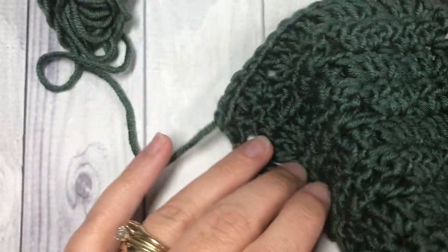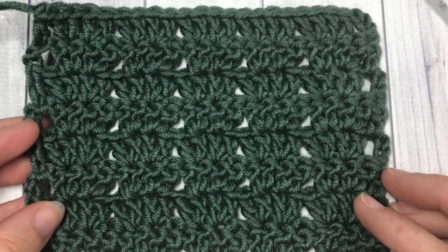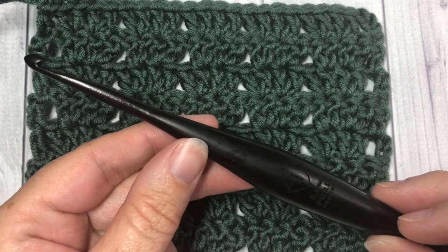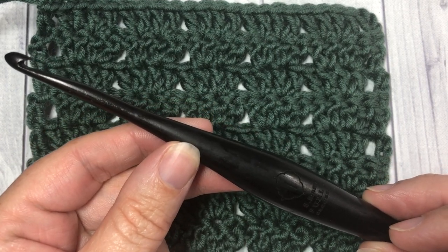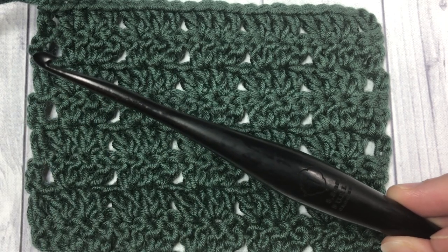For this tutorial I'm going to be using the Karen x Pantone yarn by Yarnspirations as well as a 5.5 mm crochet hook. Information for both of these items can be found in the description of this video.